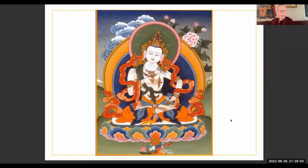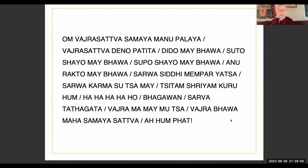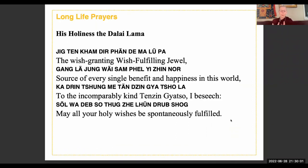At whatever level you understand emptiness, place your mind there for a little while. Look at all phenomena as being empty — they do not exist from their own side. Let's dedicate all the merit, all the positive energy you've created by doing this purification, to all living beings. Think: 'May all the virtuous karma I have created from doing this practice ripen as my enlightenment for the sake of all sentient beings as quickly as possible.' Of His Holiness the Dalai Lama, the wish-fulfilling jewel, source of every single benefit and happiness in this world — to the incomparably kind Tenzin Gyatso, I beseech: may all your holy wishes be spontaneously fulfilled.